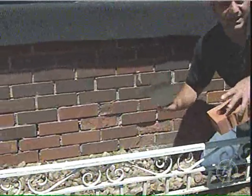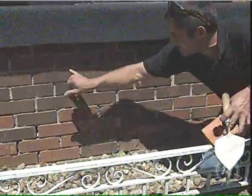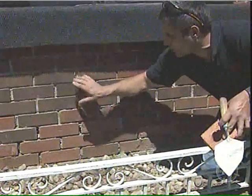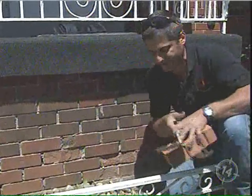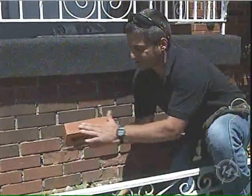Think about it — the rain, the snow, the water. It collects, it freezes, it pops the bark off and splits the face. I recommend using a brick that's got a smoother surface. Very important.